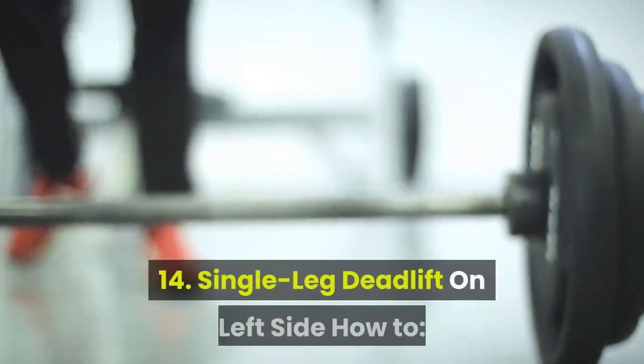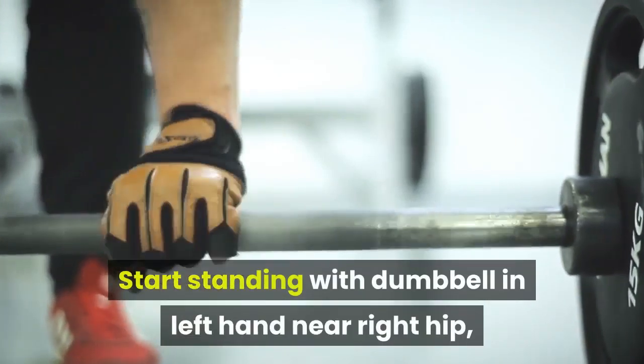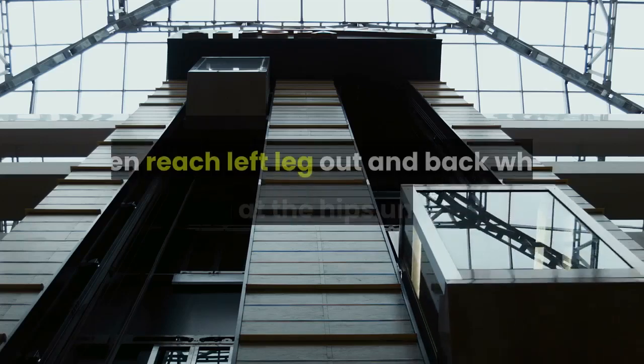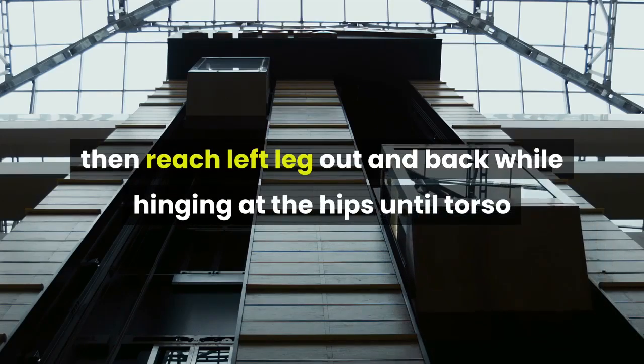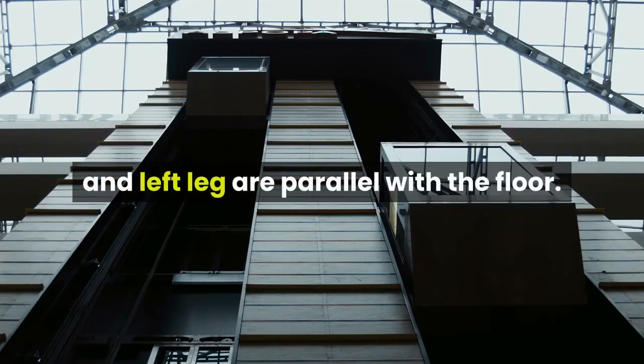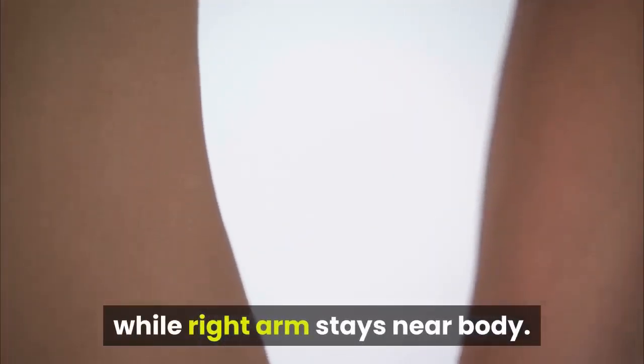14. Single Leg Deadlift on Left Side. How to: start standing with dumbbell in left hand near right hip, weight in right foot. Lift left foot slightly off the floor, then reach left leg out and back while hinging at the hips until torso and left leg are parallel with the floor. Left arm should stay perpendicular to the floor throughout the move, while right arm stays near body. Return to start.